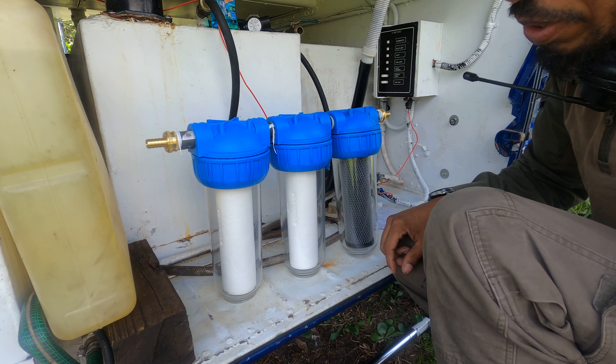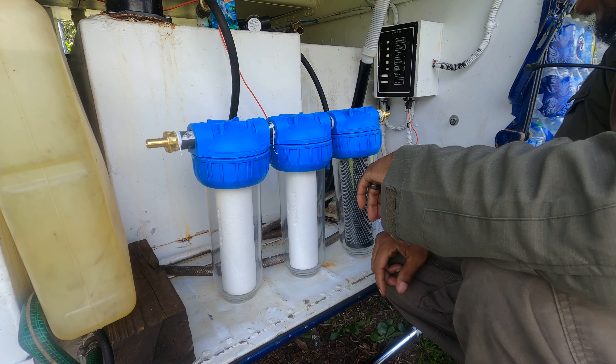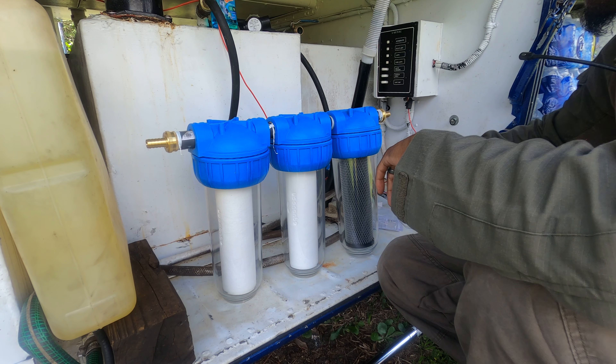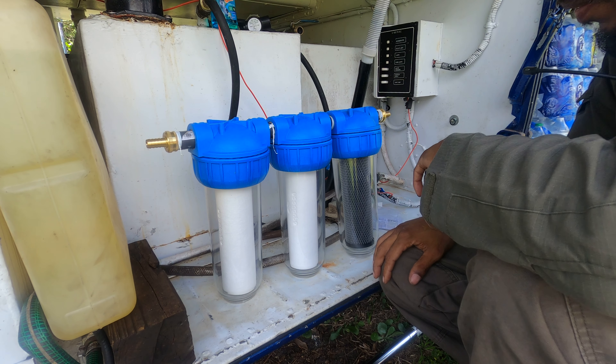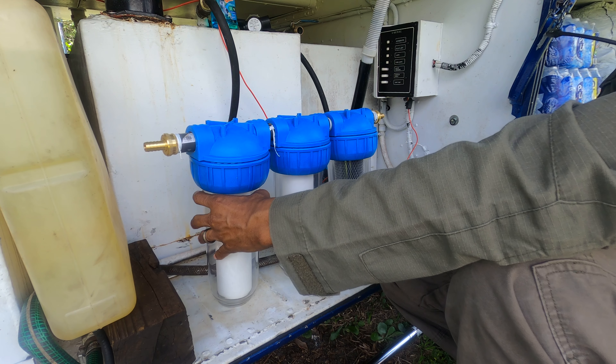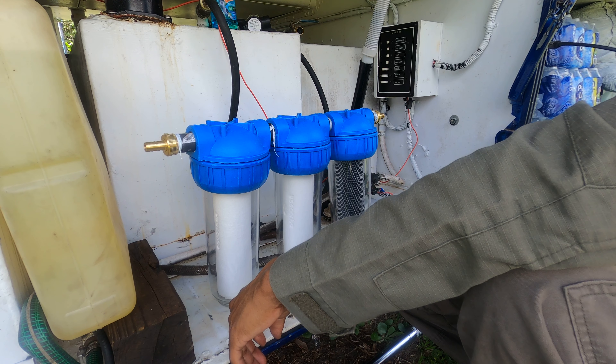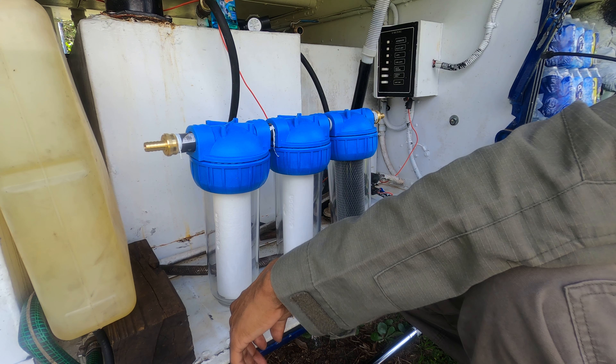That'll do it for this part. I'm going to go ahead and cut the lines and get my lines together, and cut the water pressure off before I forget because that will be a headache. So far that's pretty much it — I think this will work out really well. Let's get her done.